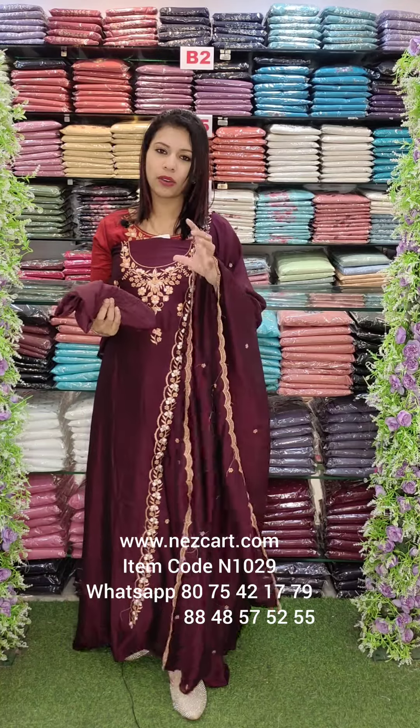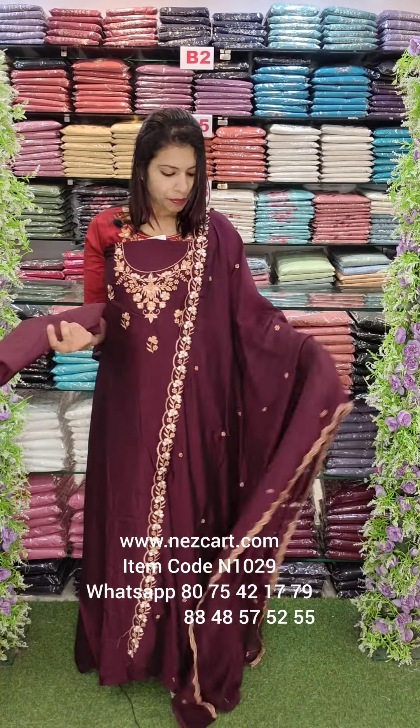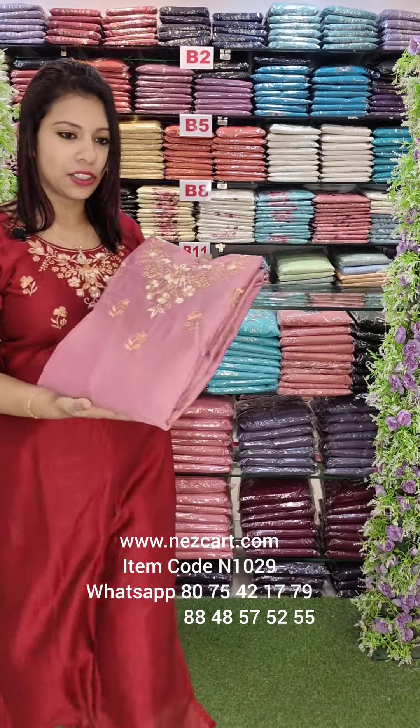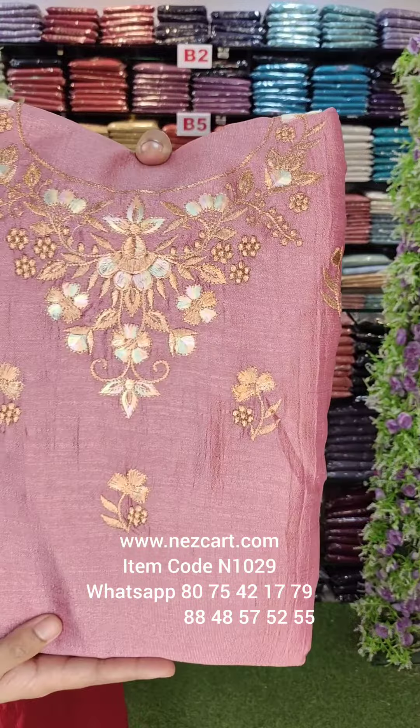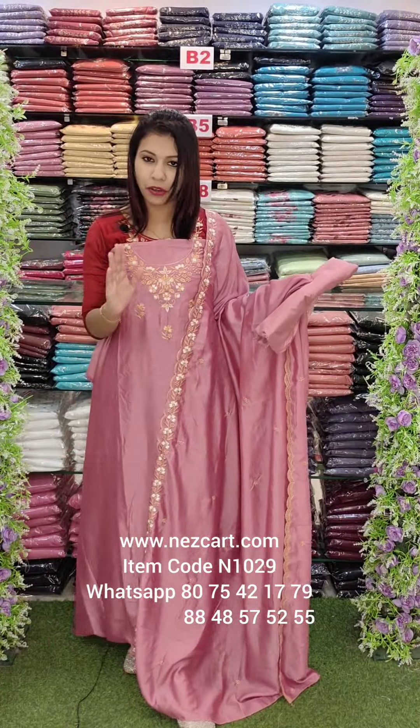This is also a rainbow kind of color. I'll try to work a little color. The overall look — this is the same pattern. Peach tone. The overall look, the same colour, also a light tone.